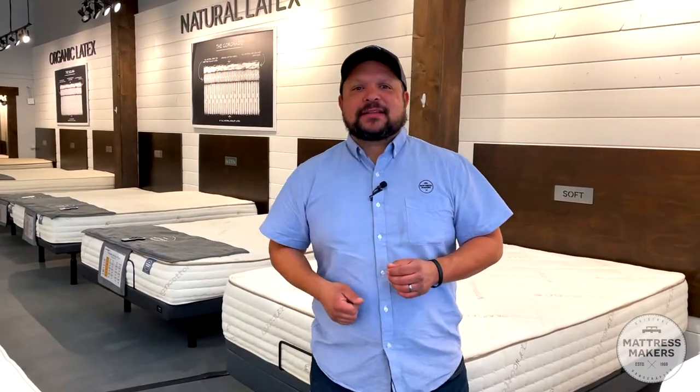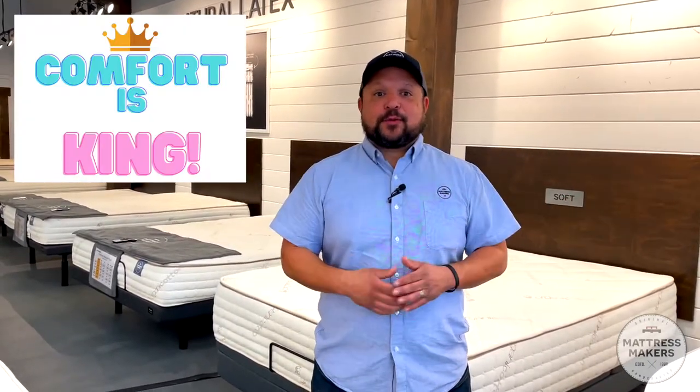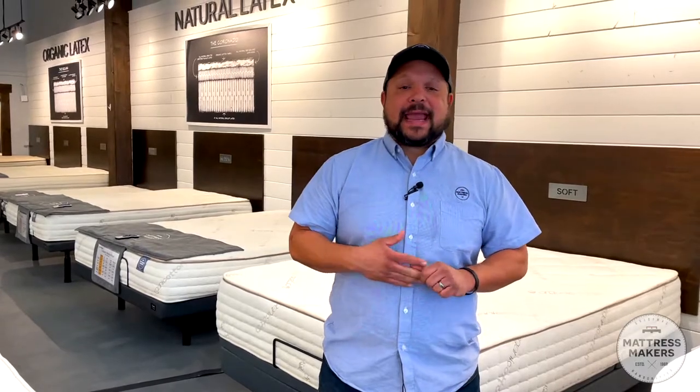If you're looking for a new mattress, obviously the number one thing that you're looking for is comfort. You wouldn't be looking for a new mattress if you weren't comfortable on your old one. So comfort is the most important thing. And one of the most important factors in the comfort of the mattress is the mattress top — what is right on top, closest to your body. There are generally two main styles: quilted mattresses or non-quilted mattresses.